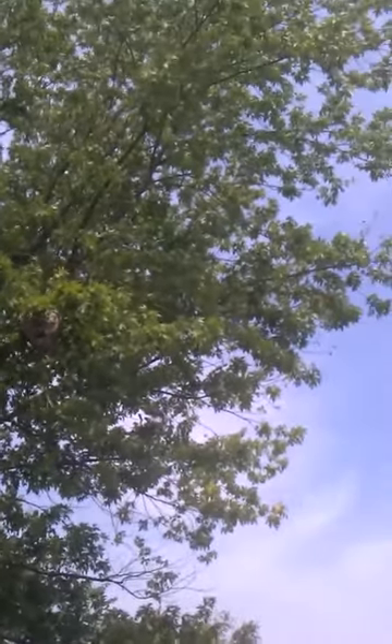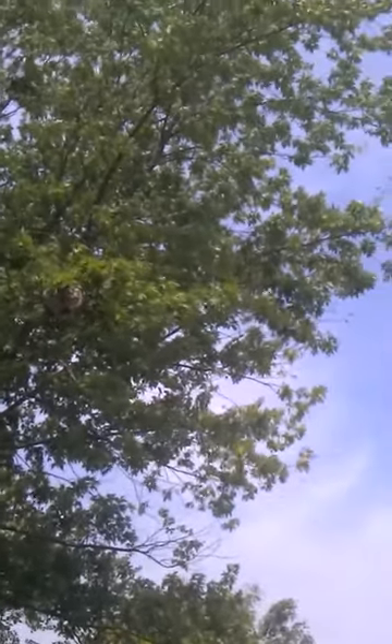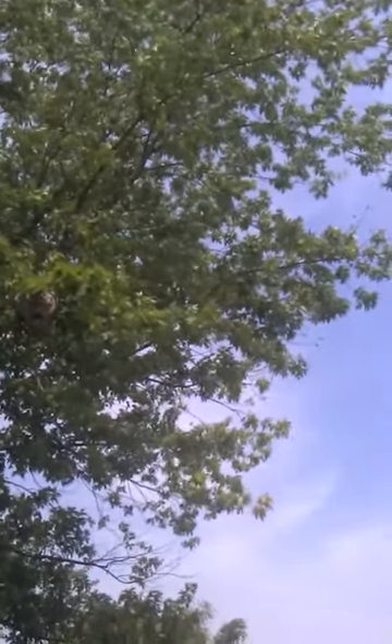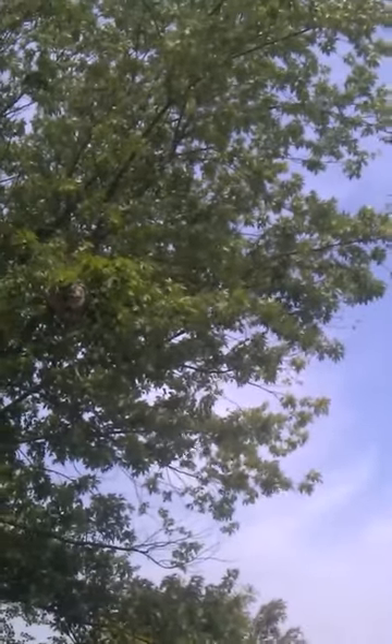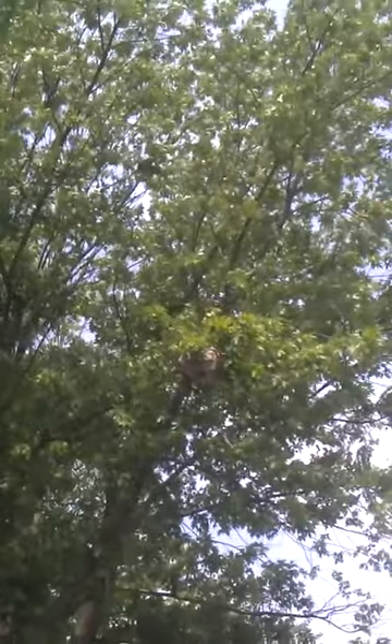I can't even see it through the viewfinder — it's sunny outside. I can't even tell if I'm aiming on it properly. I just see leaves, I don't see the nest. But it's there. Yeah, there it is — it's like right in the center.